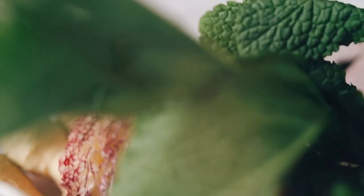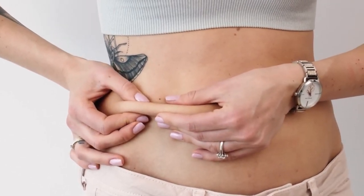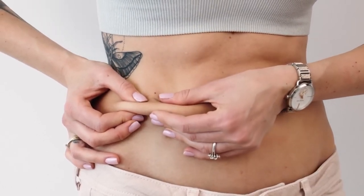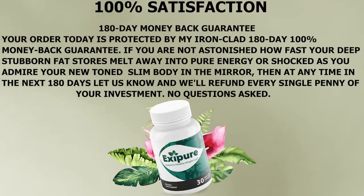Since Exapure is natural, there are no contradictions or side effects. There are so many people having amazing results with Exapure. If you want to check for yourselves, you can visit their official website to read people's feedback and their experiences with Exapure — everybody leaves their experience there and you can actually read it.